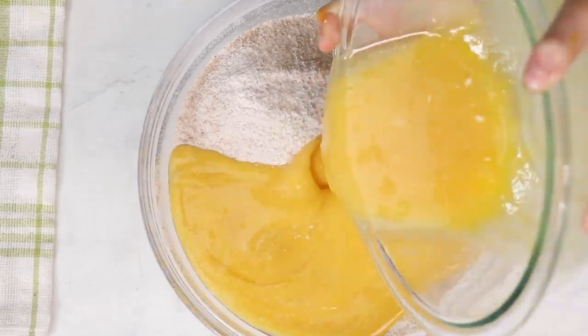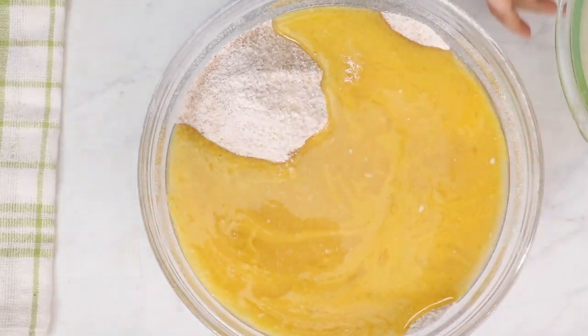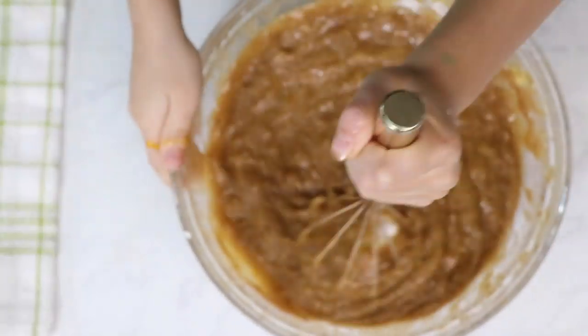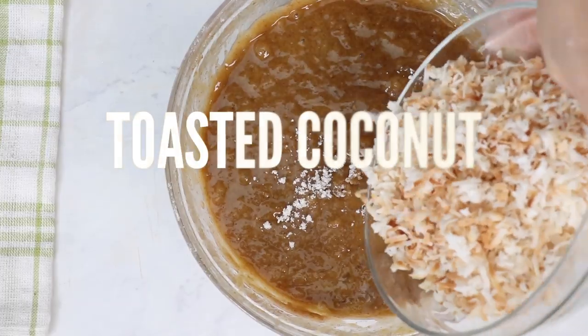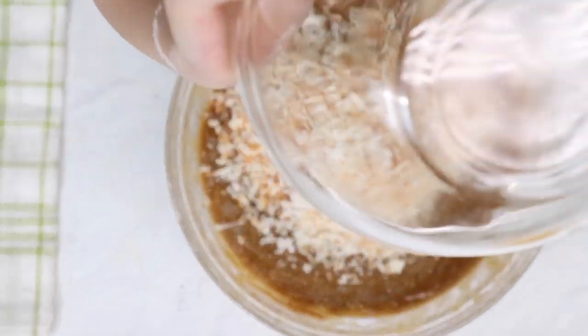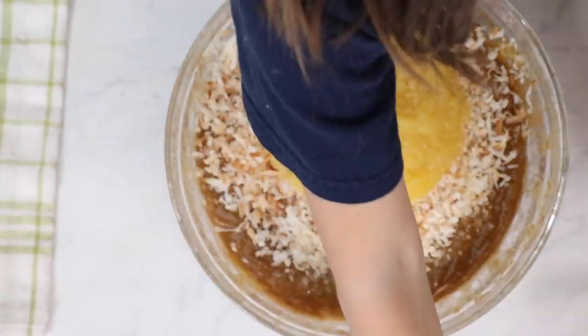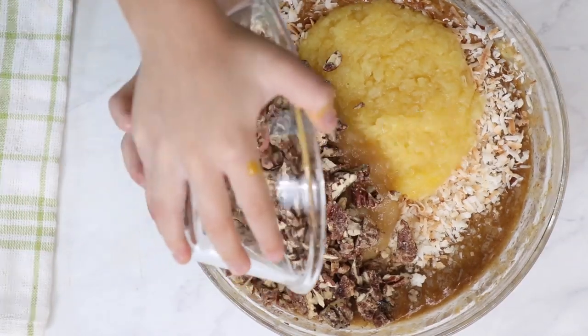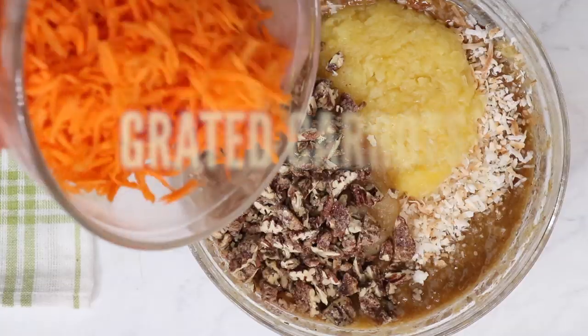Now all we have to do is fold in our toasted coconut, our pineapple, applesauce, and pecans. And of course the carrots.